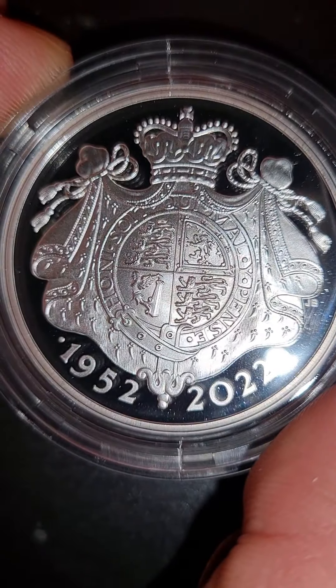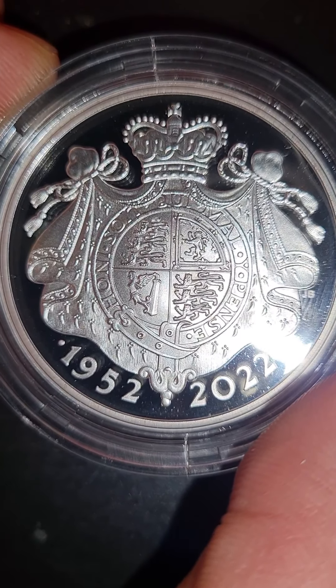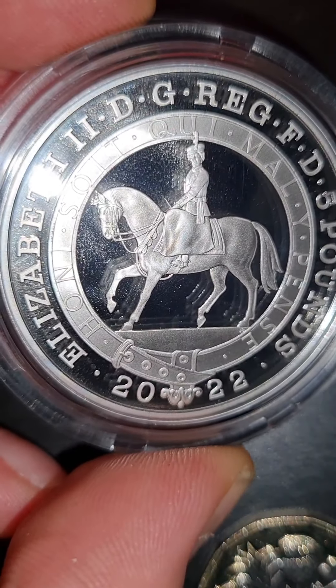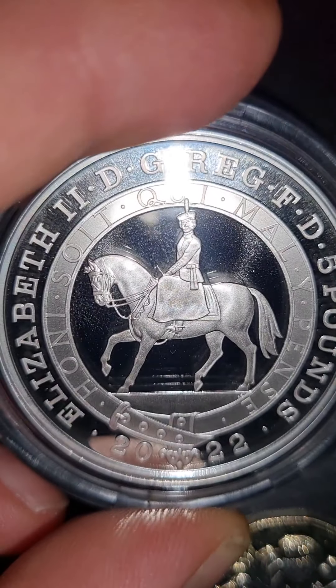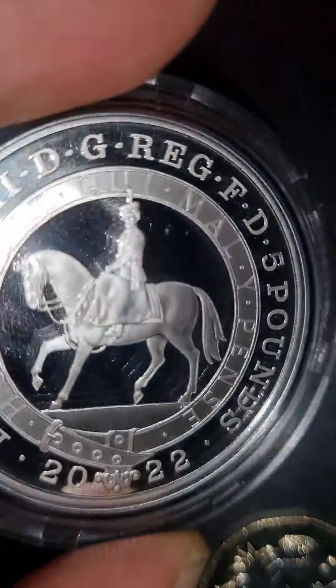This is the £5 coin. Look at that — that is really beautiful. This is silver proof as well. Lovely looking coin. I was just saying to my friend that this is actually the first £5 coin I've ever held. I've never actually held one. Lovely design. It's the first look at it that I've seen so far, and they're beautiful.